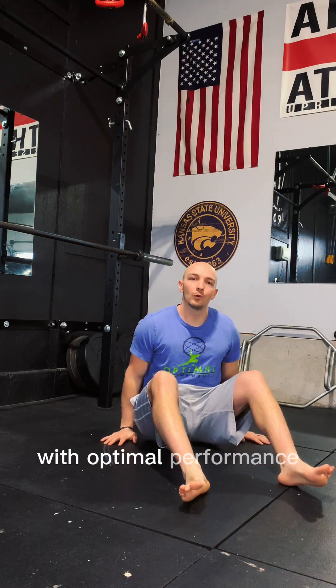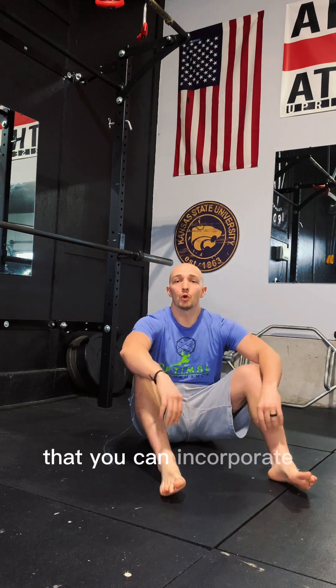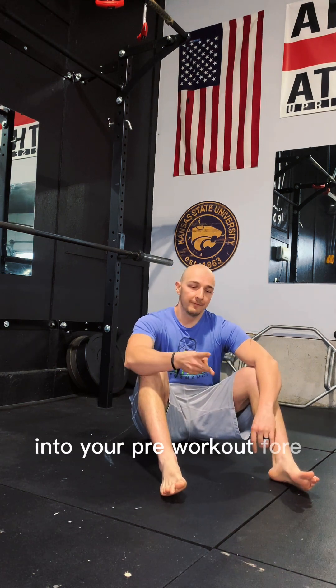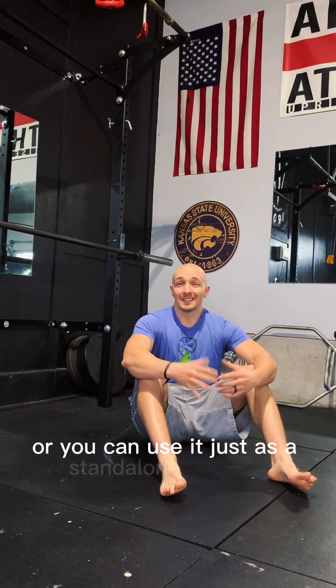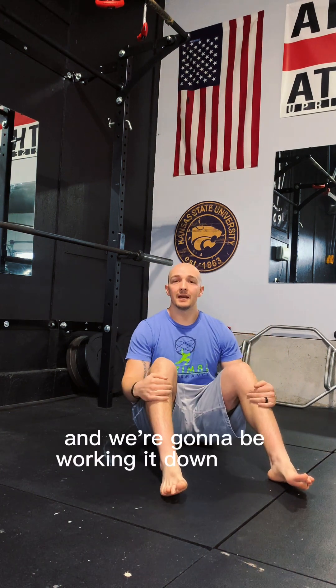Hey, Coach Grant here with Optimal Performance. I'm going to be going through a quick full body mobility routine that you can incorporate into your pre-workout, before game, or use it just as a standalone mobility workout. We're going to start off at the neck and work our way down from there.